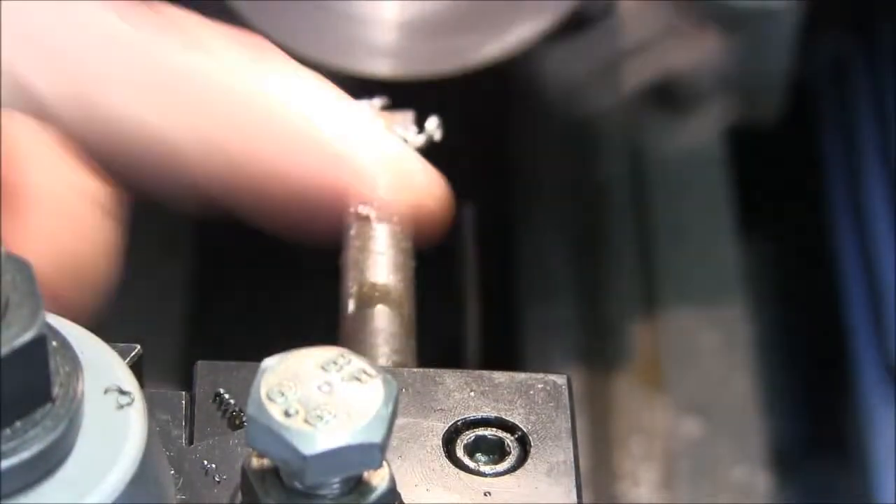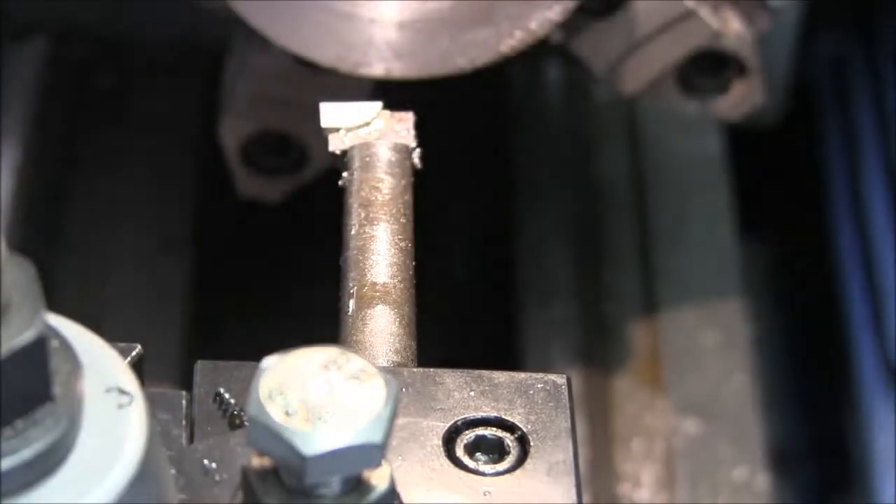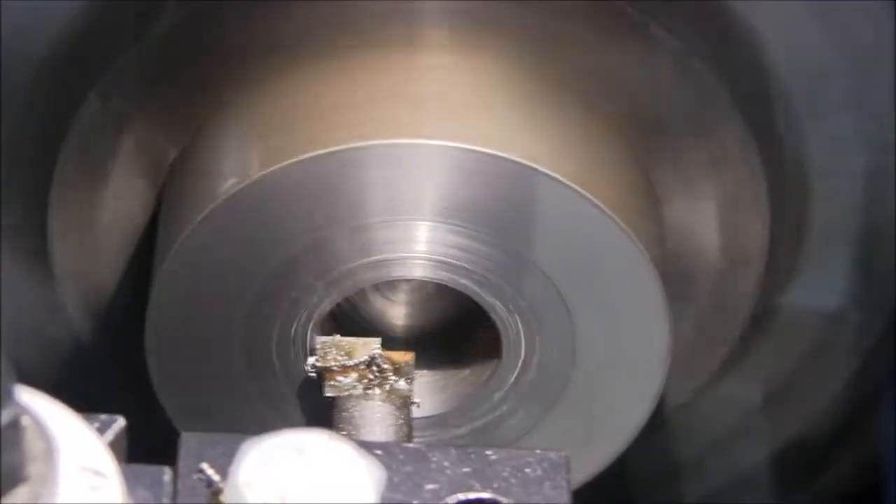I think I'm gonna put a shorter bar in here — this thing's squealing like a hog. We'll get this set up and be back. Alright, much better.